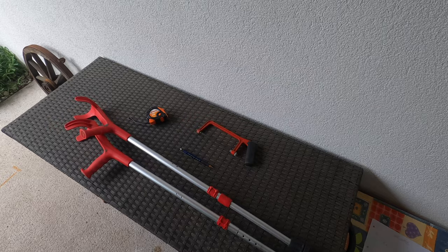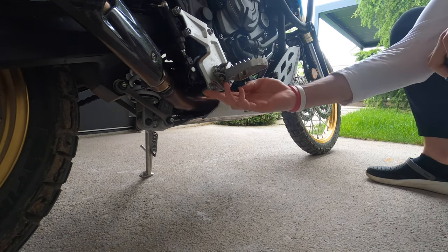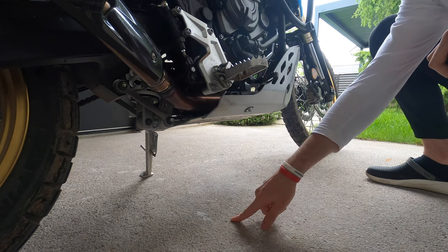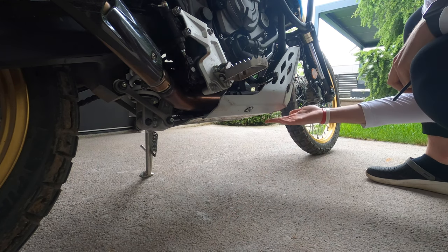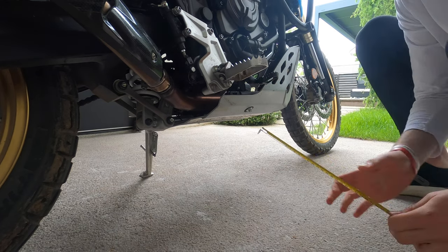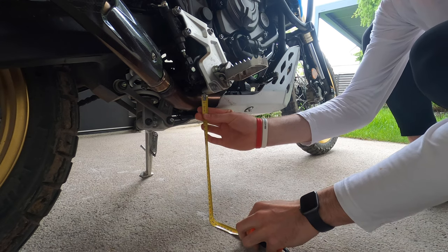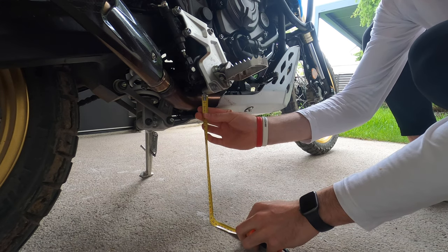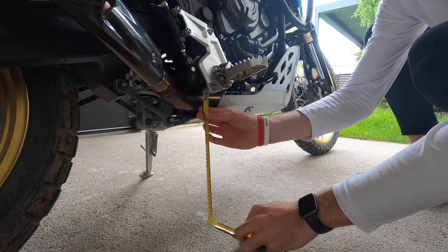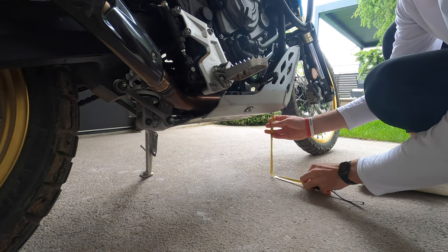You need two distances: the one from below the foot peg to the floor vertically down, and the one for the front of the bash plate. The foot peg measurement was taken with the rear wheel lifted just a little — that came out to 36–37 centimeters, maybe 38 if you have a thicker tire. The front measurement was about 30-something centimeters.